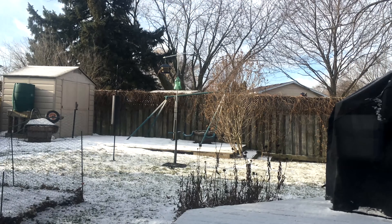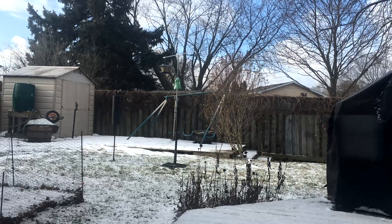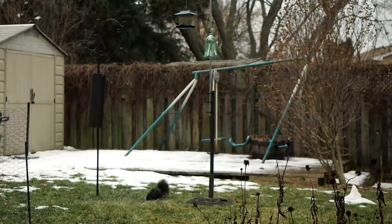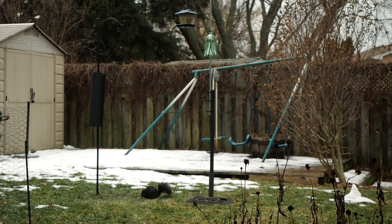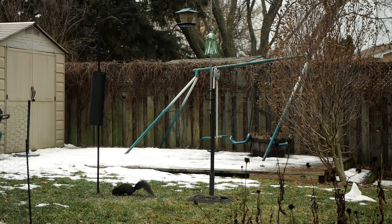If you have a more active squirrel population, maybe some people watching this can try this design and let me know in the comments below if it worked for you or not. Right now nothing's been touching it for two weeks, so I think this is a decent design. Thanks for watching — if you like this please hit that like button below, and I will see you in the next ladybug adventure.